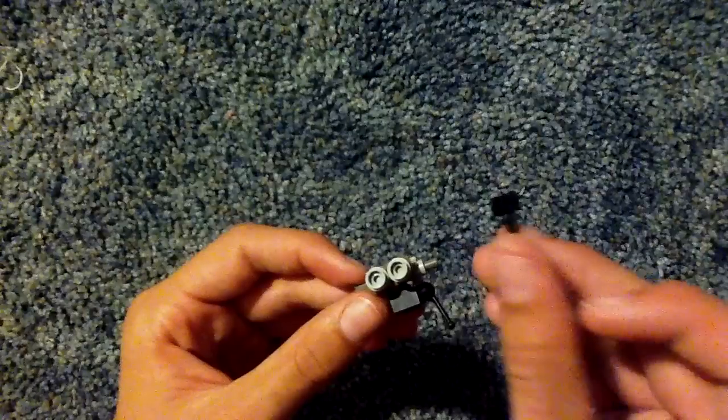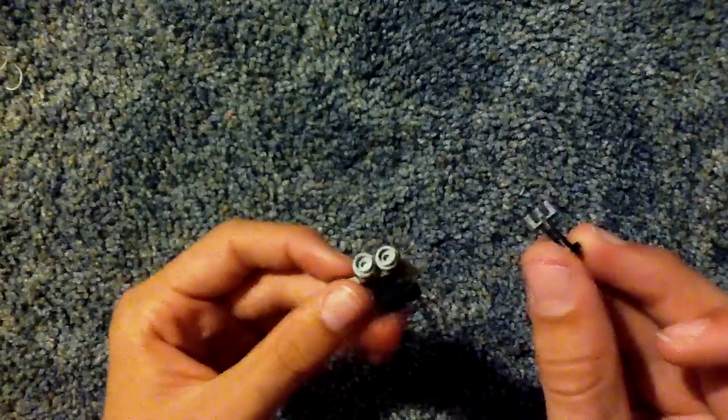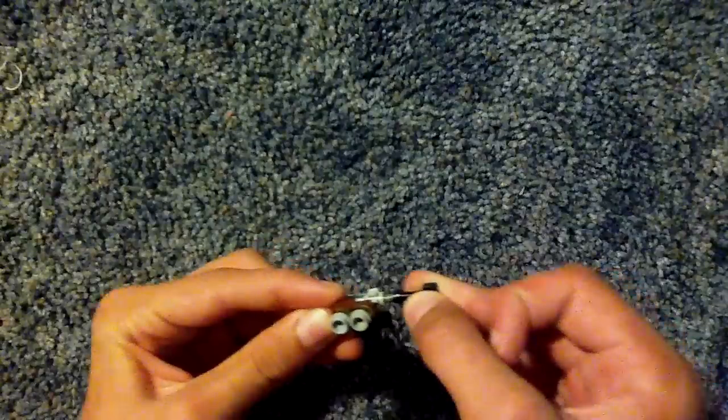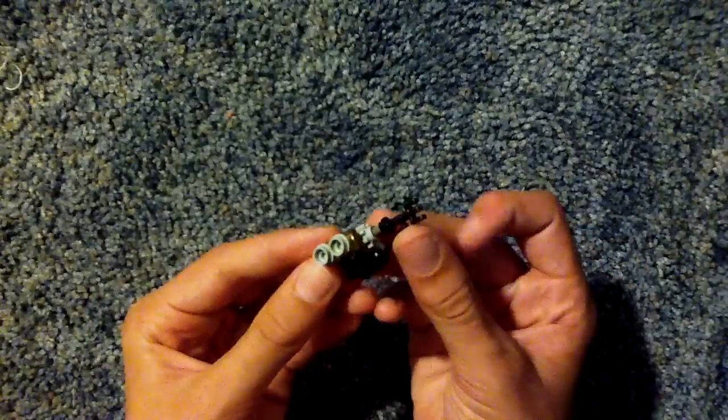After that, take one of these — I guess you can call them a spatula, I don't really know — but put it at the very end of the barrel like so. And there you go, that's your LEGO Wonder Waffle.